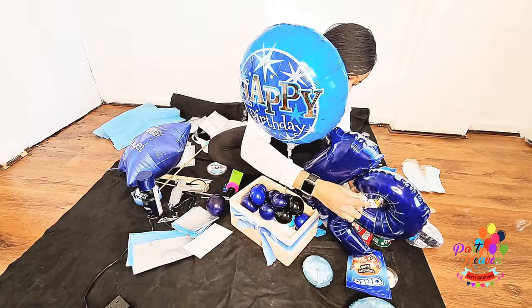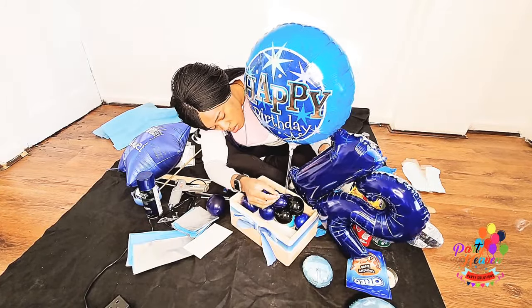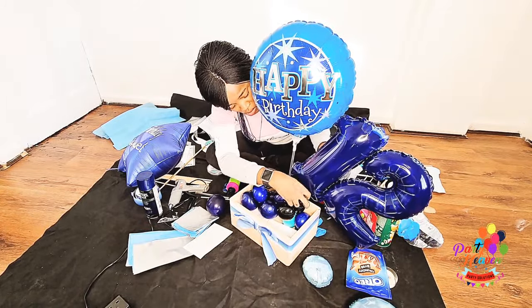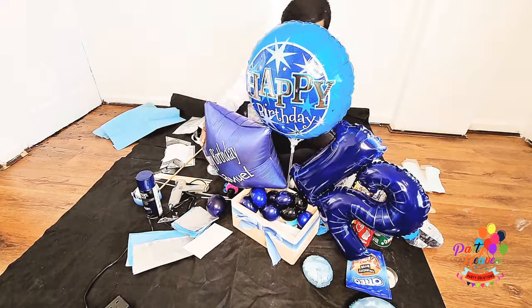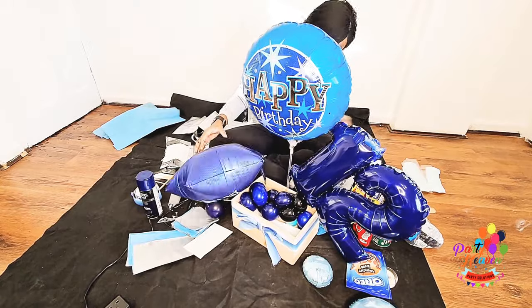For the number 12 I spray painted it with Rust-Oleum navy blue gloss paint because I wanted the number to match all the balloons I was using for this design.